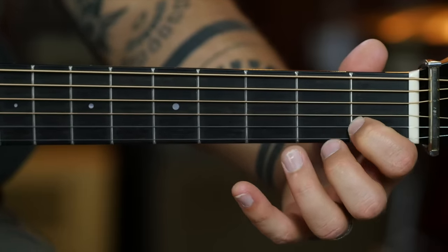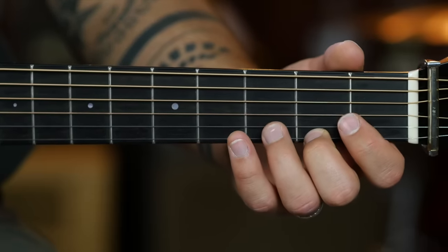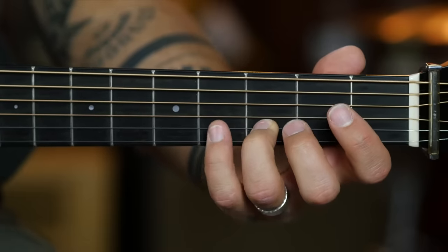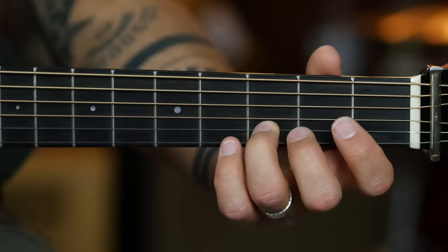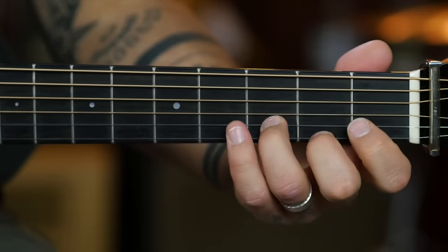Second fret of the high E with your middle finger, upstroke. Third fret of the B string with your ring finger, downstroke. Pinky finger, fourth fret of the high E, and then an upstroke there. So the first part of the sequence sounds like this. So you're always going down on the B string and up on the high E string.